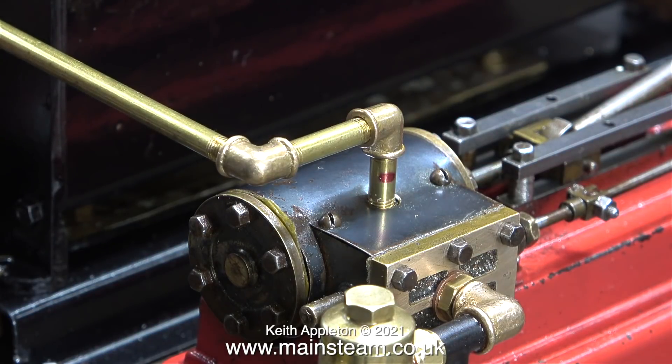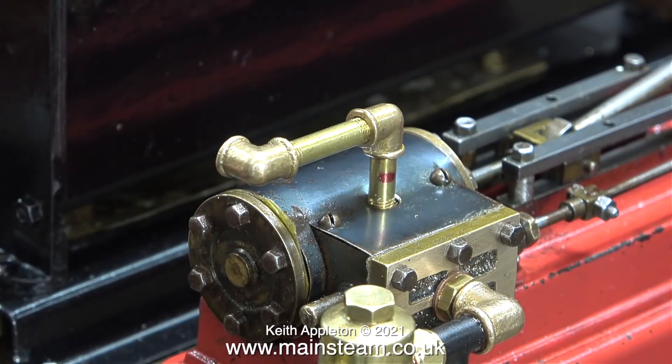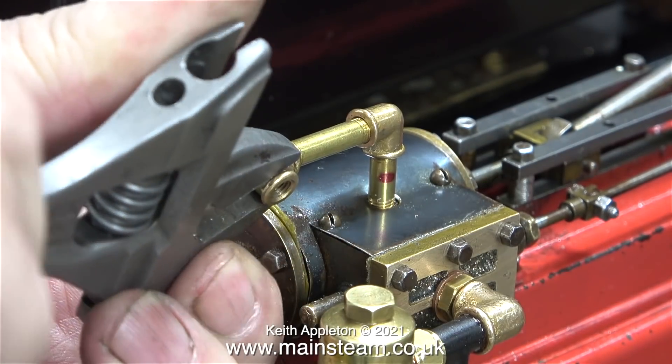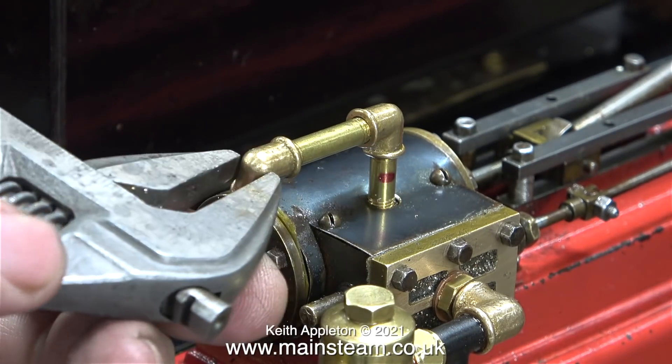This is going to be a very simple steam plant — there's not even a hand pump to refill the boiler. It's going to be a little bit like a mammoth: you fill the boiler, you run the engine, the boiler water drops, you turn the heat source off, refill the boiler, and so on, just using a funnel to replenish the water in the boiler.